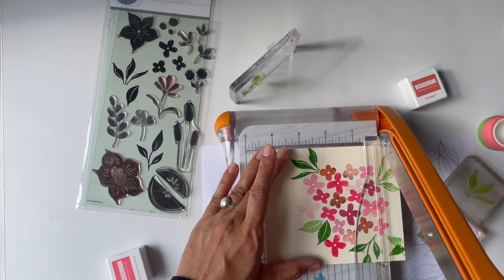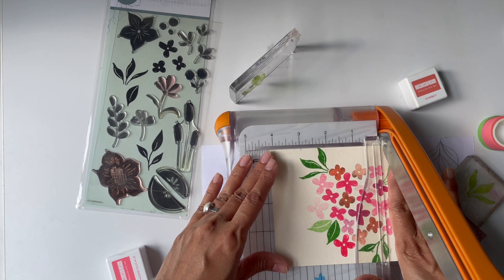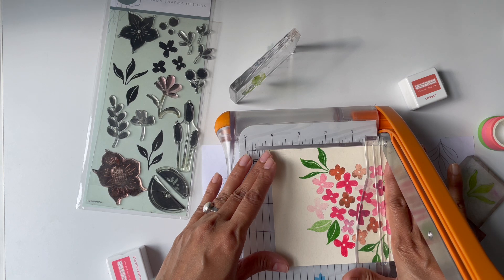That will probably also trim that whole leaf — okay, that works.